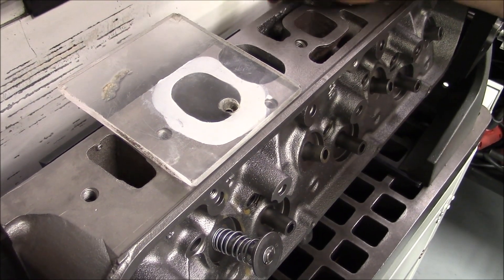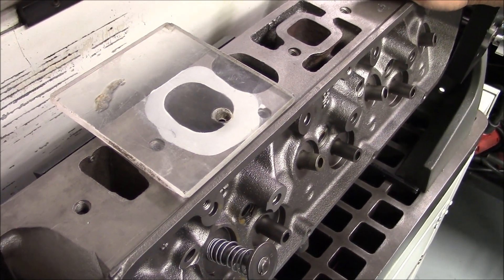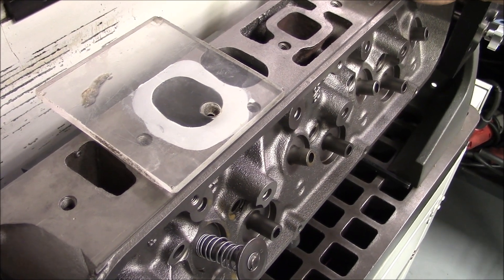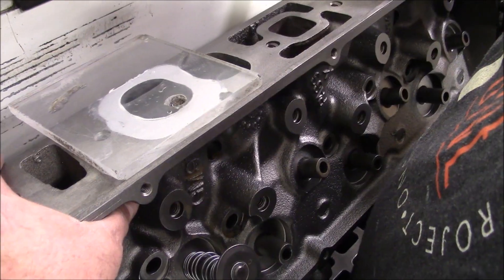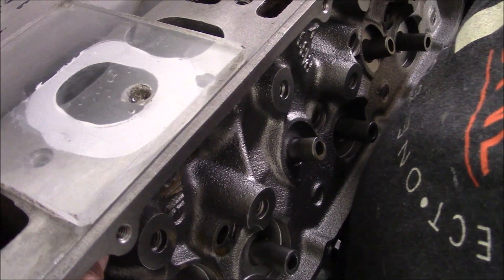Now we're over on the intake side. We've already filled up the bad port — it filled 252 CCs — and now we're going to fill up the good port. We're coming up on the final fill here on this good intake port.